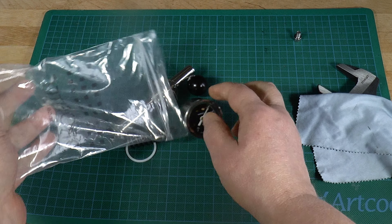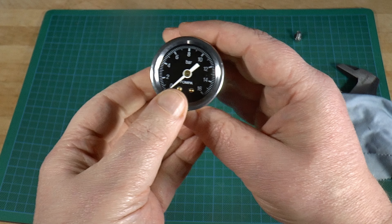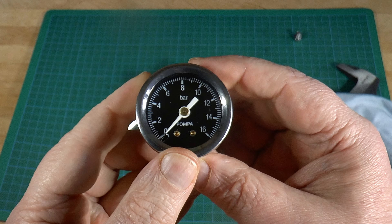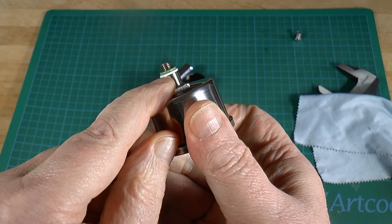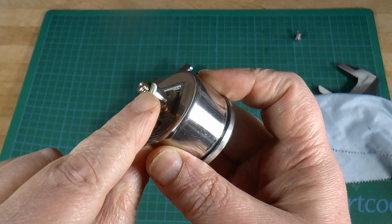Here are the contents of my kit. A pressure gauge for reading off one of the brew water channels, much closer to the coffee. This is quite useful even without the rest of the kit, as I'll show you.